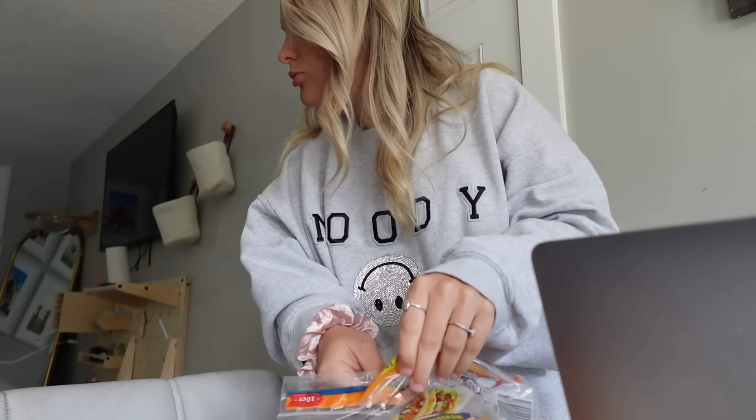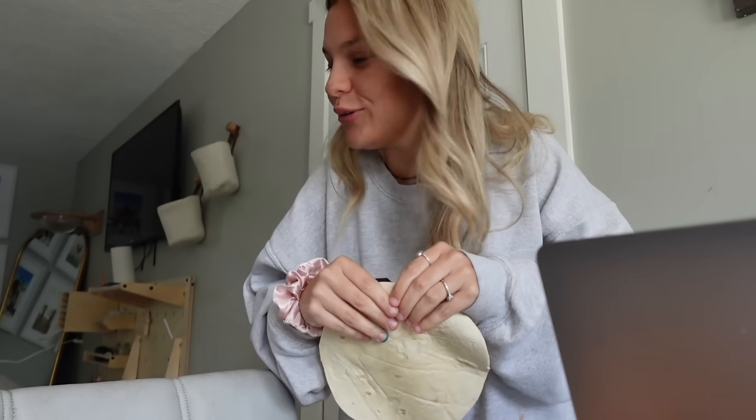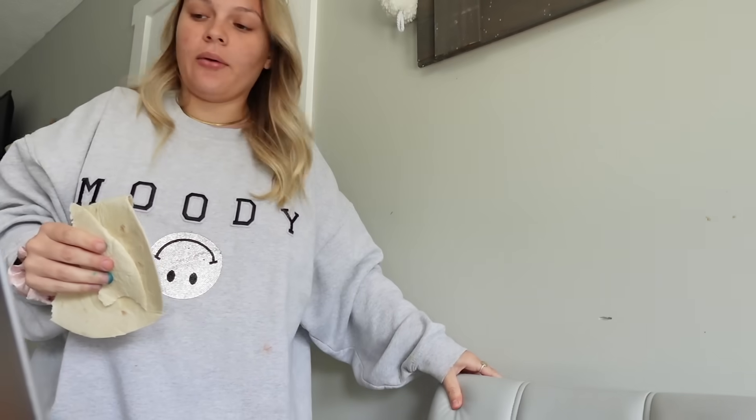I'm gonna have heartburn later but it was worth it. Anyway, we're gonna go get outside. Hopefully we'll have a goat baby today — pray, please be a goat baby today. Hazel's praying: please Lord, give us a goat baby today. Amen. Anyways, if you like this video please give a big thumbs up, subscribe to our channel if you have not already, click that notification bell so you don't miss any upcoming videos, and we'll see you in the next one.